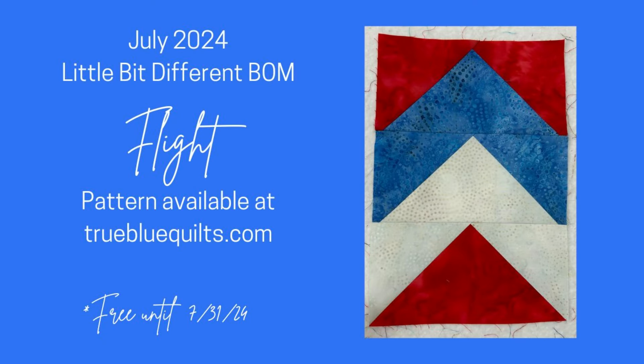July and the temperatures are rising, so let's take flight with this month's little bit different block. Remember, these blocks all finish at six inches by nine inches, so they're a rectangle, which means we have some fun design options. This month we're making simple flying geese, and I planned a special project — stay tuned. This pattern is free until the end of July 2024 at truebluequilts.com.